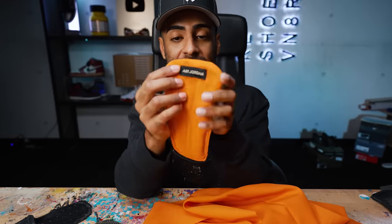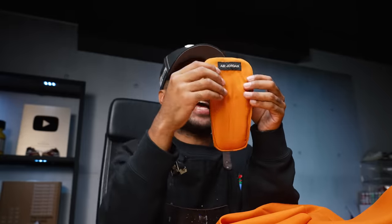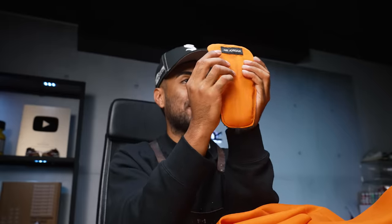Off camera I reconstructed one of the tongues - added the new orange liner, the tongue tag, and some interior foam. I'll show you guys how to do that in just a bit. One thing I've always noticed about Jordan Four tongues - the Air Jordan logo is always flipped upside down. I'm not exactly sure why they did it that way, but I went ahead and flipped it and added the Air Jordan tag this way.